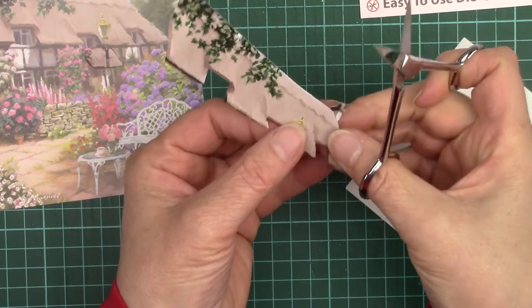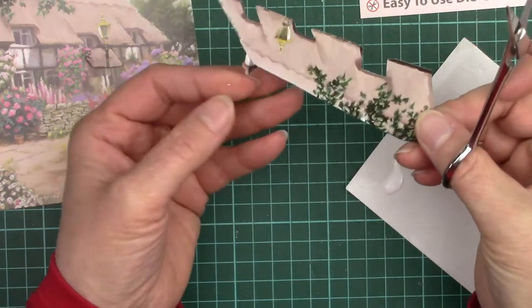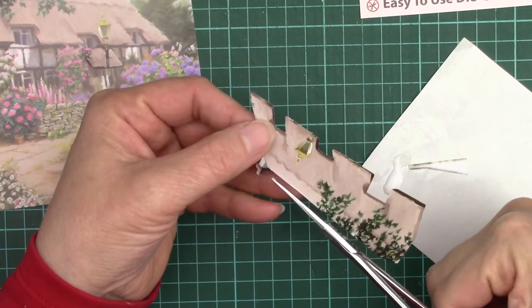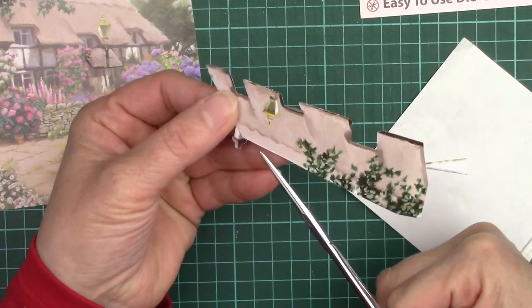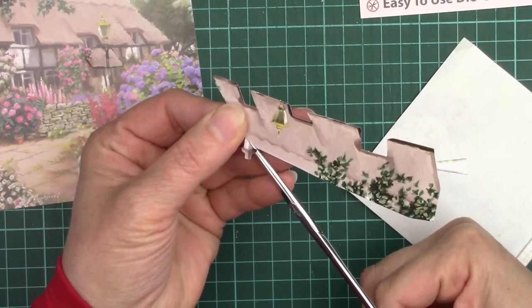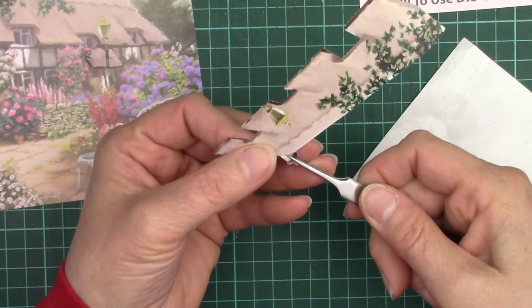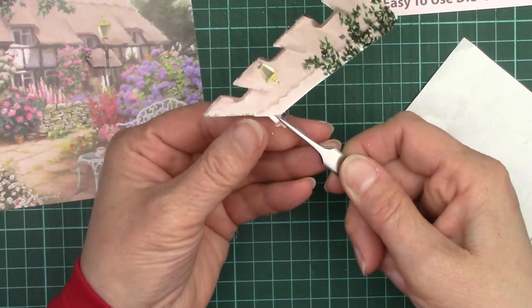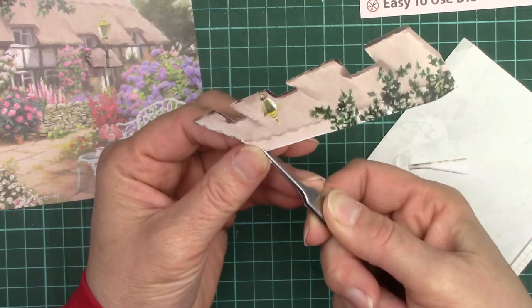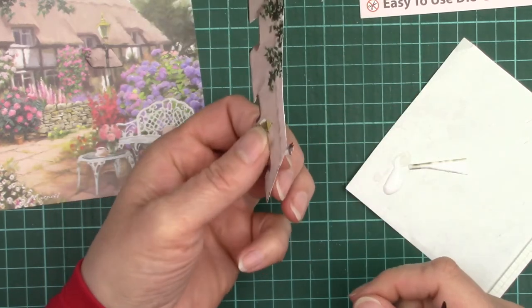The chimney stack we want to give a bit of shape to. It's a square chimney and at the moment it looks flat. So I cut between the roof and the chimney and then down to the painted corner. I can use a pair of tweezers — if you place it on the straight edge you want to fold along and then bend, that gives you a nice shape to the chimney.